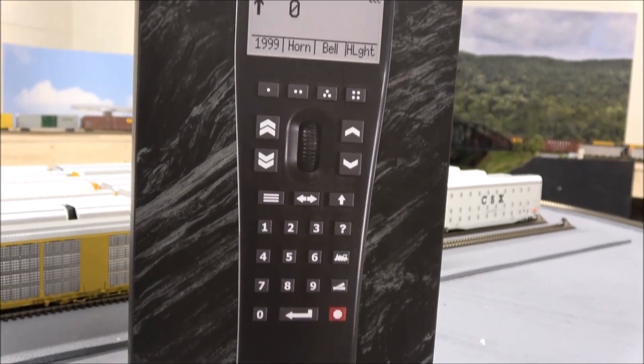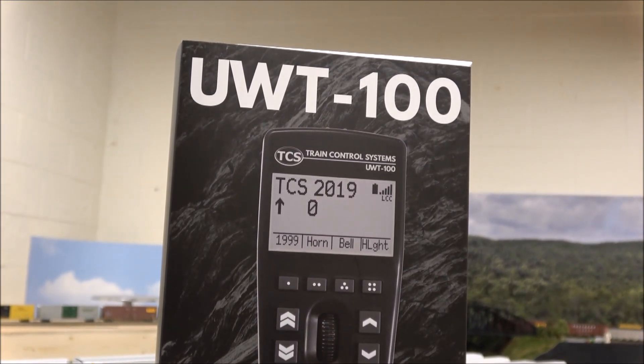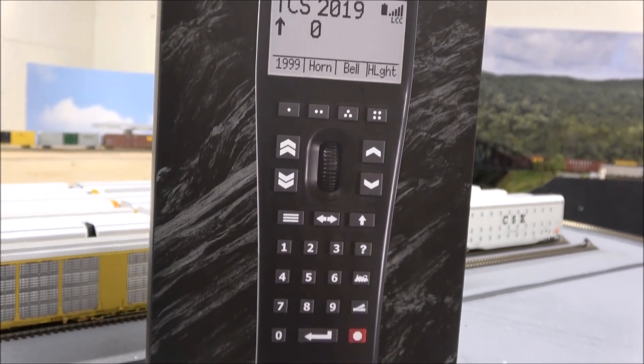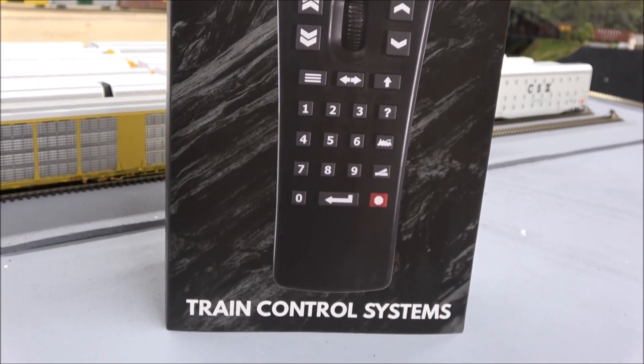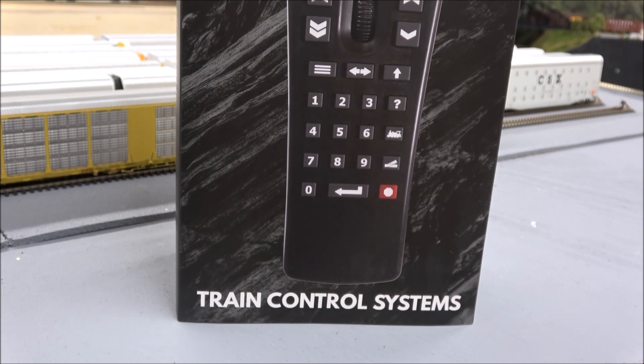Hey everybody, welcome back to the channel. Today we're taking a look at the TCS UWT-100 remote. I'm just now getting to the point where I could set something like this up, so I'll show you what my experience was with this and you'll see whether this is an upgrade you want to make, or even a system you want to apply to your layout. Let's get started.